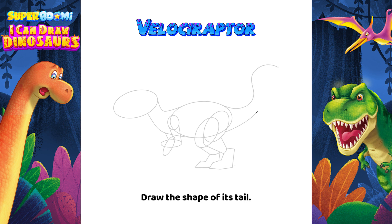Draw the shape of its tail, and since this is a side view, we'll draw the Velociraptor's eye and eyebrow on one side, then add a few more details on its head.